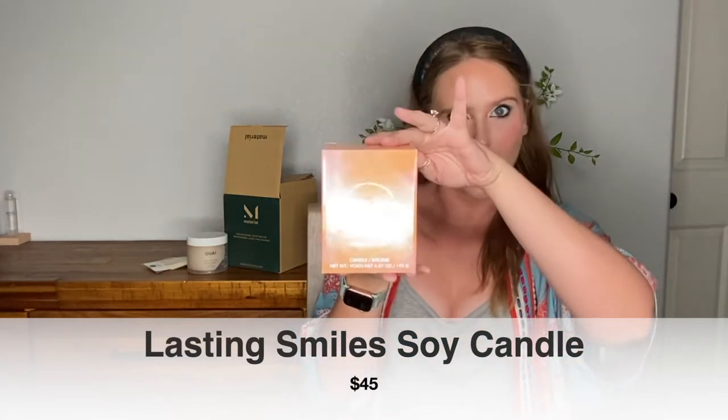Next we got a candle from Lasting Smiles and it is sea salt and citrus. Here's what the packaging looks like. Let's take a look at what the actual candle looks like — let's give it a sniff. It smells really good. That smells amazing. It definitely smells like the seaside, a little bit perfumey, but also a little bit salty. I am excited to burn that. I am like one of those people that just has a million candles — I love candles so much.